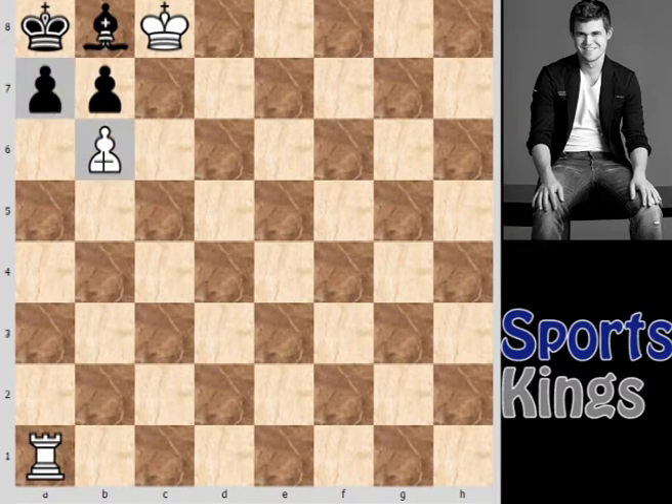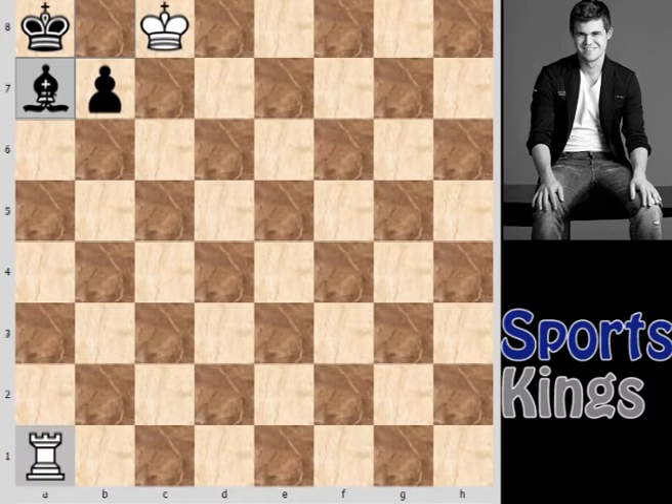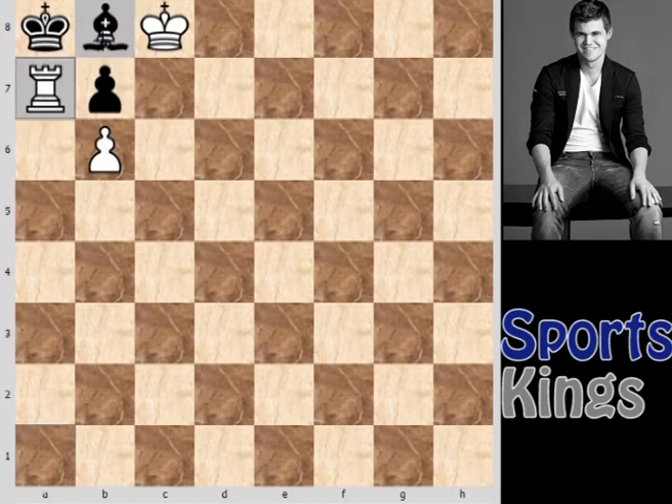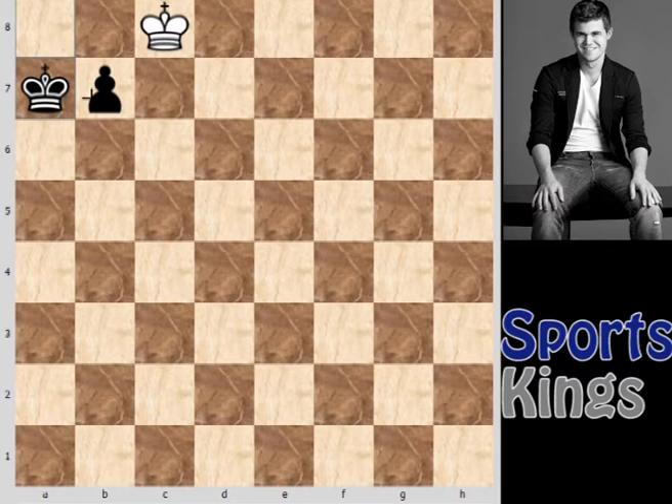Before solving the puzzle, we will see some candidate moves. If white plays pawn captures a7, then black replies with bishop captures a7, and the position is almost equal as there is no direct threat to the black king. Another variation is capturing the pawn on a7 with the rook, but white will be in a worse position after king captures, and the b7 pawn becomes unstoppable since the king is on the 8th rank. So this is also not the correct solution.